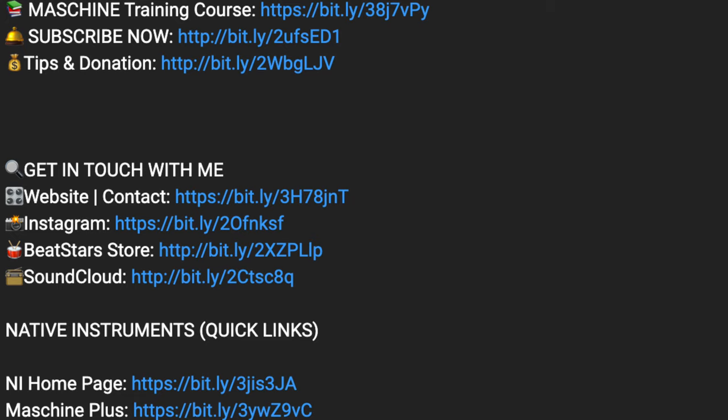That's pretty much the video — hope you guys enjoyed the tutorial. If you did, give it a thumbs up, like, subscribe, and share this content with others who might be struggling to find this kind of routing information. It's your boy Young Fizz aka Mr. Dope Status. Check the links below for mixing, mastering services and the Machine course. See you on the next video.